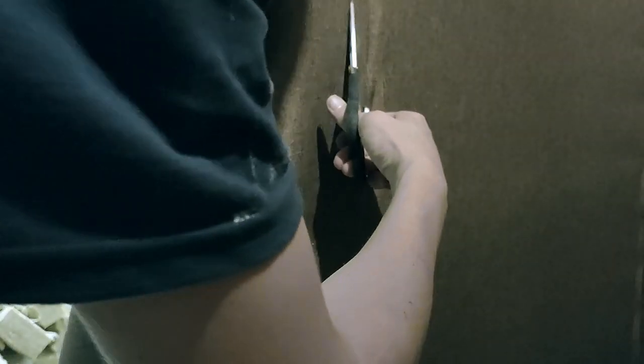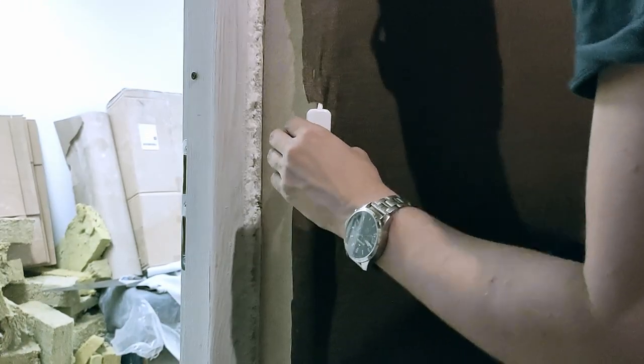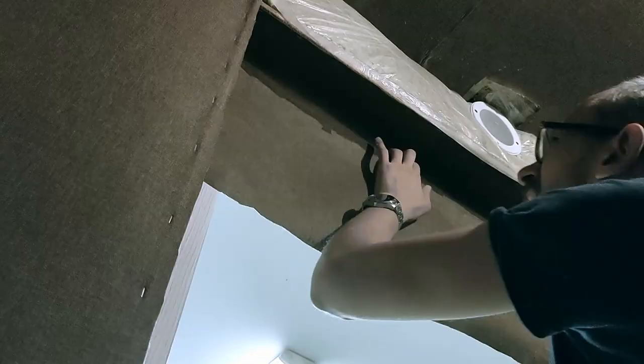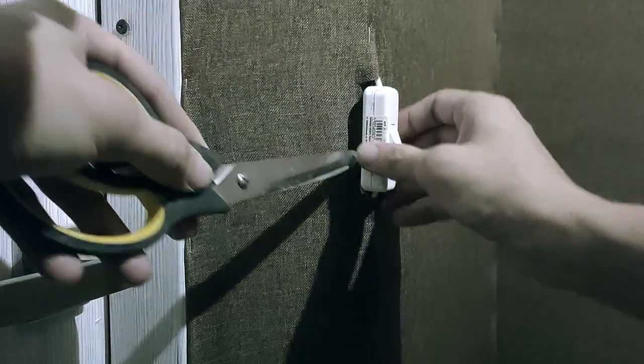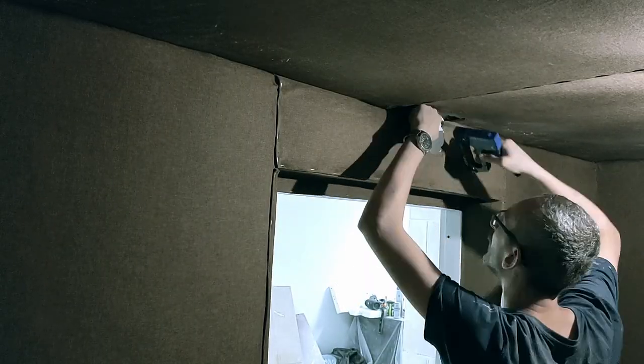The same went for the switch for my ventilation system — ventilation is quite important inside your recording room, so I knew I had to take care of it. Then covering the space above the door and around the door with the material, trying to be aesthetic and precise, as well as with the switch and ventilation system. The end result wasn't too bad. I did exactly the same process for my larger recording room.